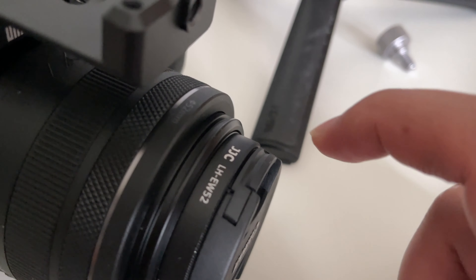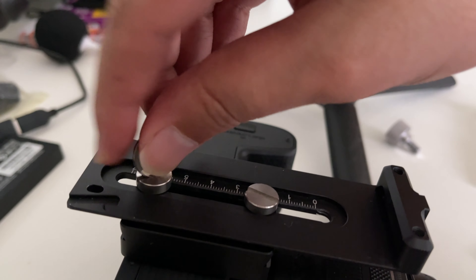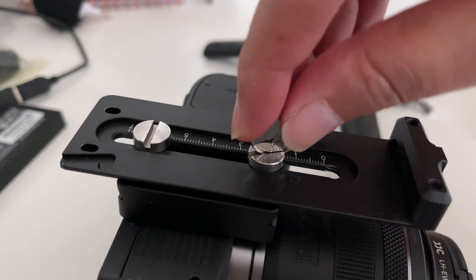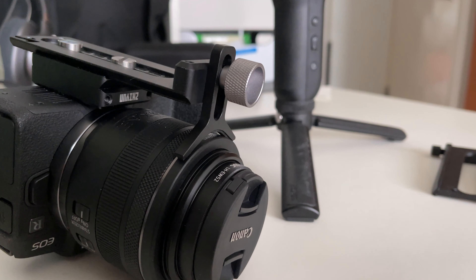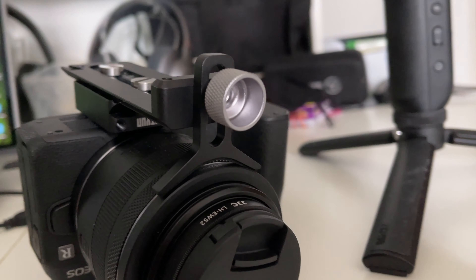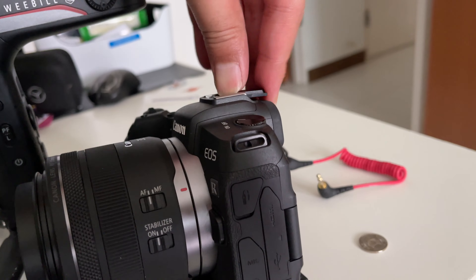First up, the 35mm RF lens is bulky, so you do require the camera riser. Screw that in and make sure that the Zhiyun Weebill S follows the direction of the lens. Next, get your quick release plate, screw it in with two screws, and line up the front just under the plastic part of the lens. We don't want the lens support to be on the threads.